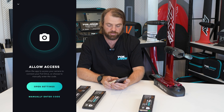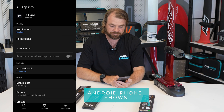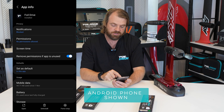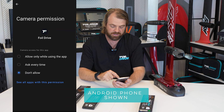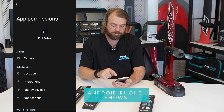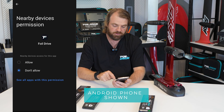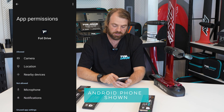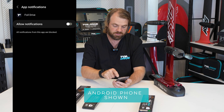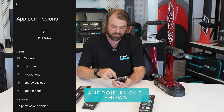Click on Scan — it prompts me to allow access to the camera and some other settings, so I'm going to click Open Settings, then click on Permissions. That's where it asks for permissions to use the app. I'm going to allow the camera only while using the app, allow location, skip microphone — it doesn't need that — and allow the nearby devices permission so it can see the unit, and allow notifications.